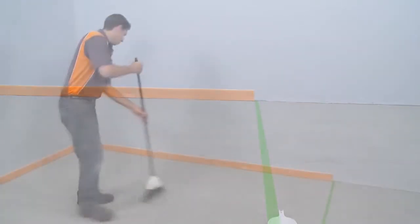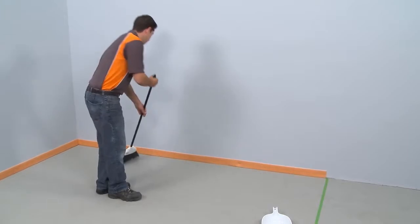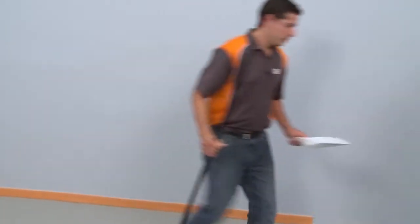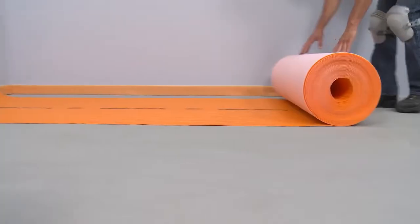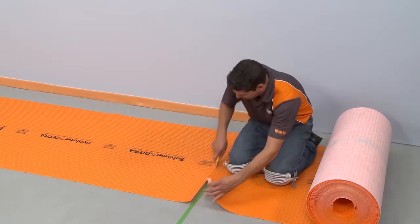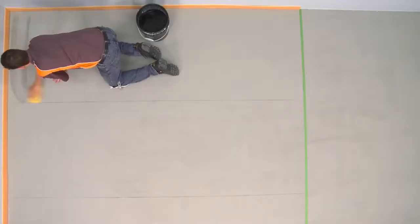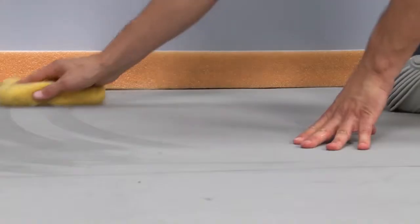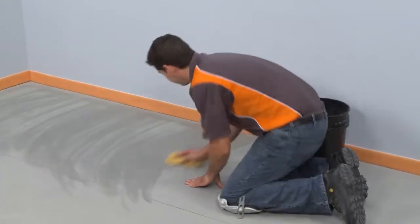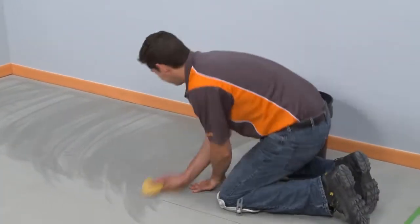The substrate must be clean, even, and load-bearing. Any leveling of the subfloor must be done prior to installing DITRA. Sweep the floor to remove any debris. Measure and cut the matting using a utility knife or scissors. Clean any dust from the substrate with a damp sponge. Now we're ready to begin the installation.